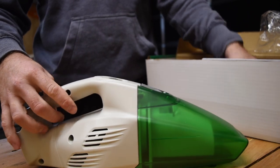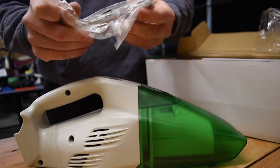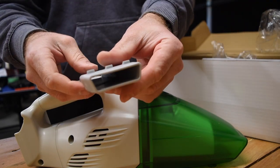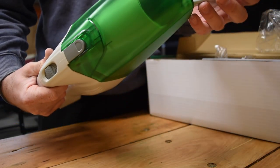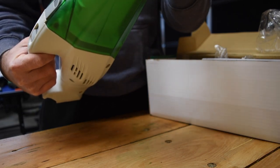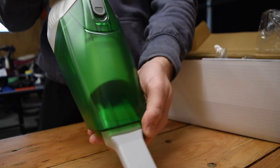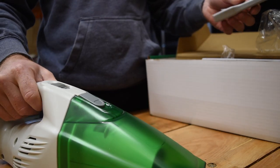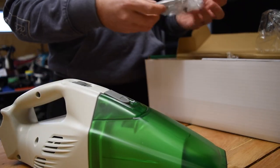It also comes with some attachments in the box. This one here is like a little extended nozzle to get into tight crevices. It could be handy getting into wee corners — probably not for the majority of what you're going to use it for, but still useful. It just slots in like a friction fit.